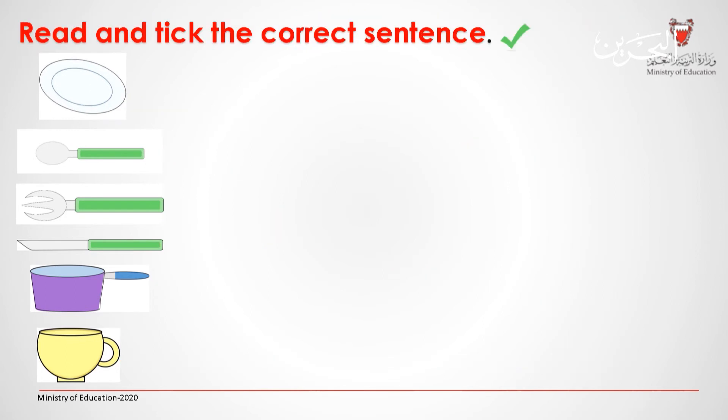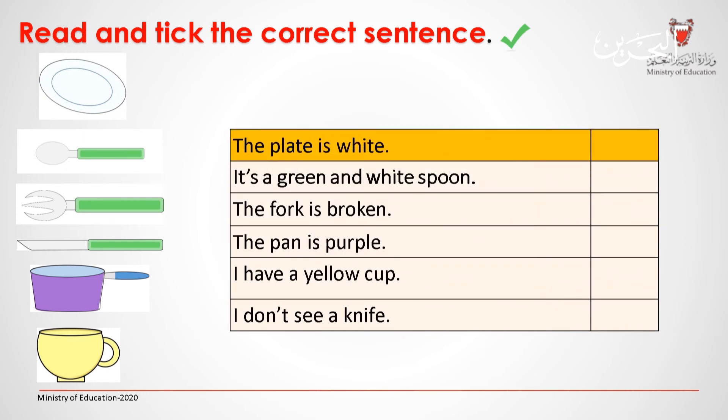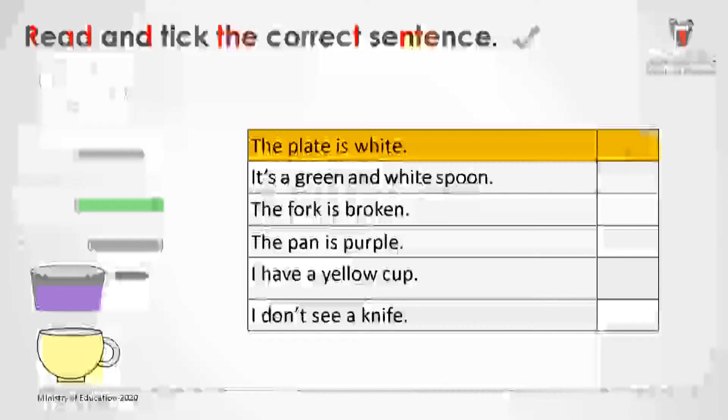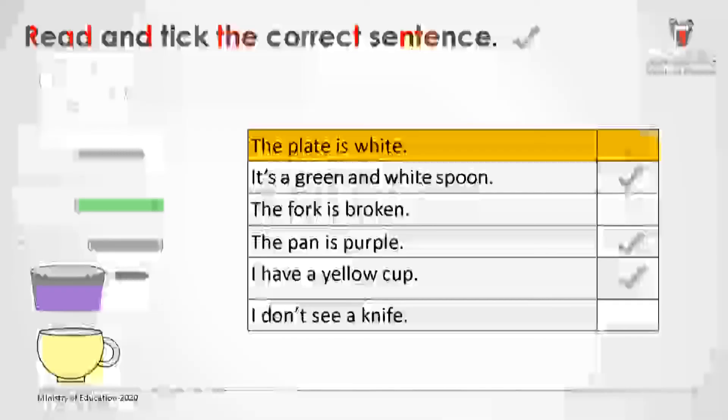Read and tick the correct sentence. When you're done, click to check your answer. The plate is white. It's a green and white spoon. The fork is broken. The pan is purple. I have a yellow cup. I don't see a knife. Very good.